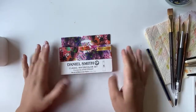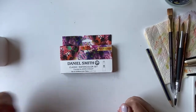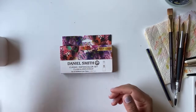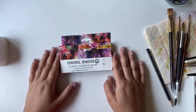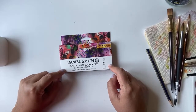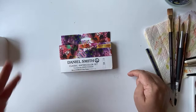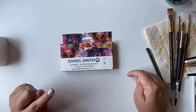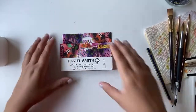I bought it from Blick. I was actually looking for some more paints because I was running out of some of my paints — I usually paint with Winsor & Newton professional paints. While surfing through other options I thought, let's just try Daniel Smith. The actual price of the set is around $90, but I got it on discount — around $30. You can check Blick's website.